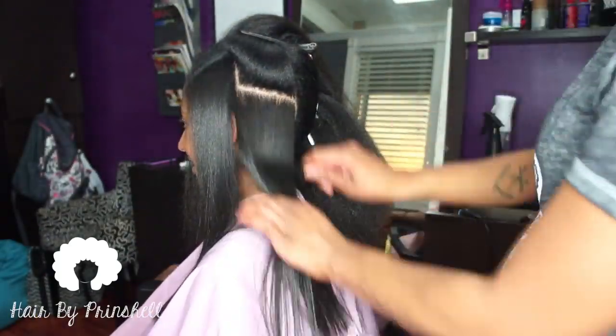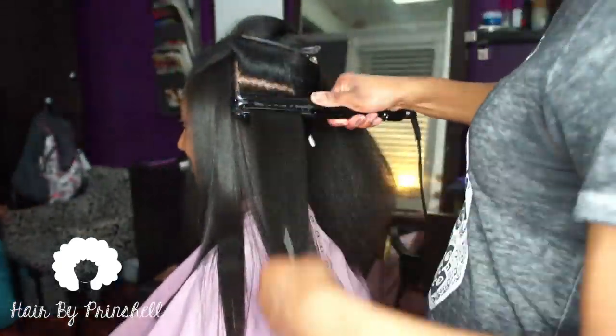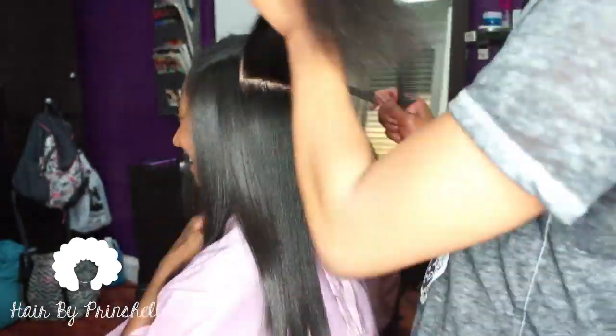I do not use a serum, gloss, or butter for her hair to shine. It comes from being thoroughly cleansed and well maintained.